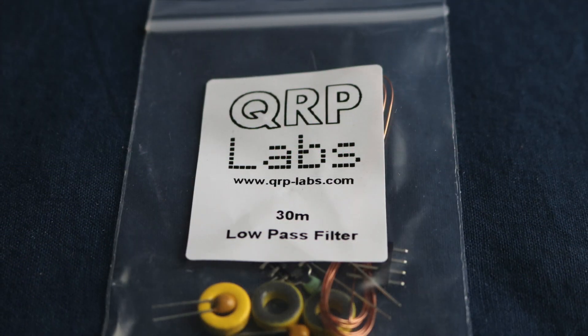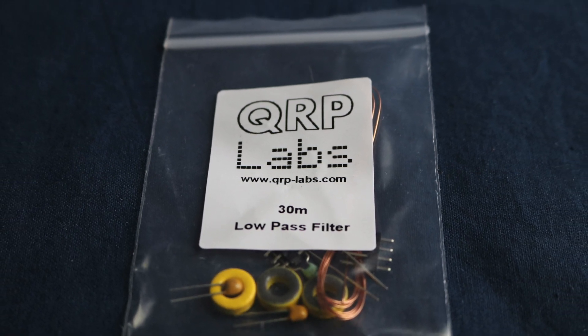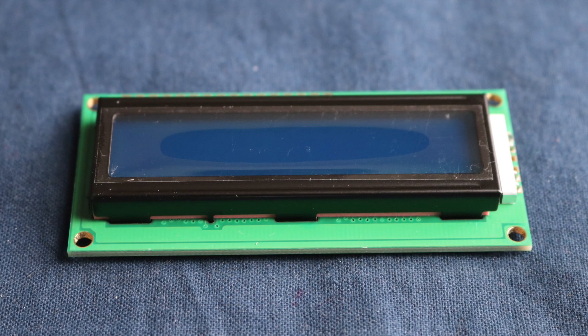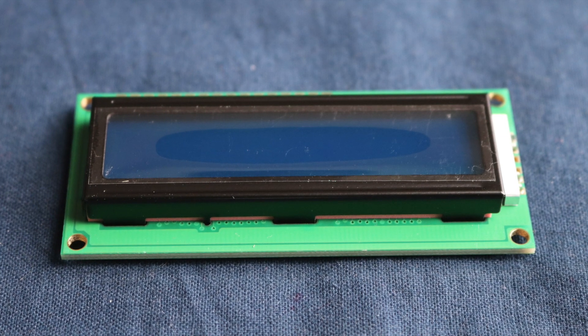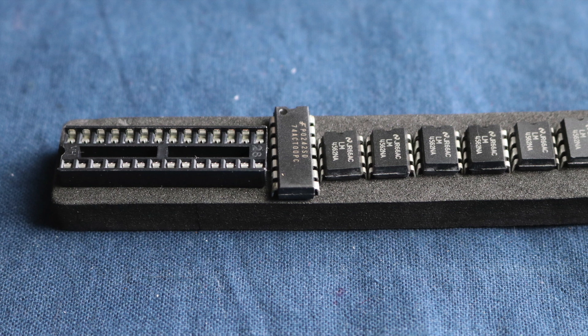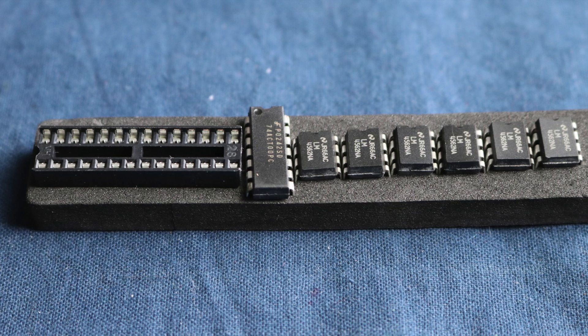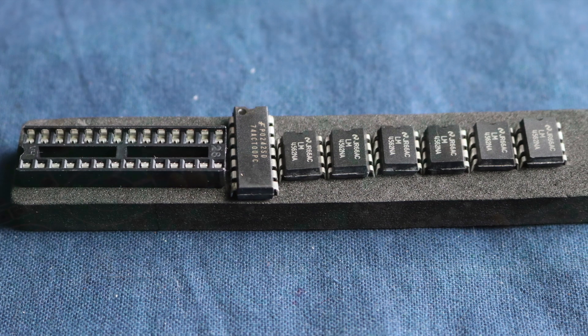Your band choice is made at the time of ordering and the kit supports 80, 60, 40, 30, 20 or 17 meters. The transceiver has a rather swanky two-line 16 character backlit display which can be configured to display a number of different things once your radio is working. There are eight ICs in the kit including the main processor, but only the processor uses an IC socket, which helps to keep the costs of the kit low.